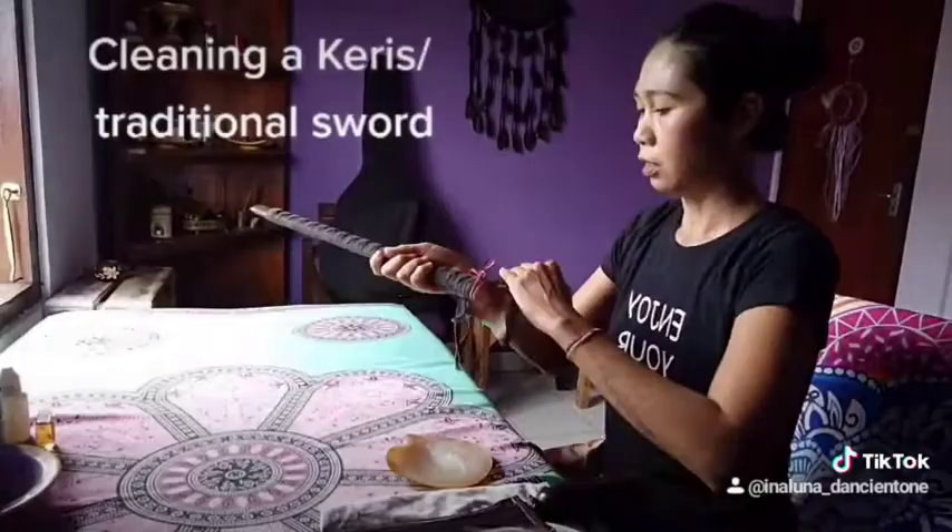So now your sword looks nice, beautiful, shiny, and smells good. Goodbye!